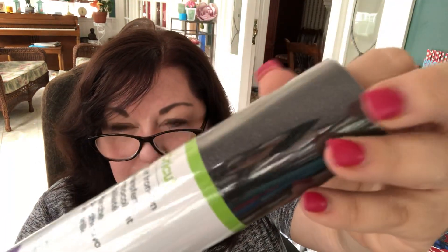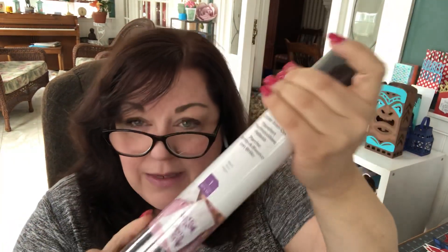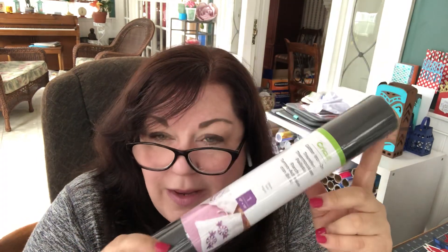The third roll of iron-on you get is black glitter, also 12 by 19. Have you tried the glitter yet? It's pretty fun and great for all kinds of projects, including shirts. Someone mentioned that you might be able to use Infusible Ink over glitter, but I haven't tried that yet — so if you have, please let me know. It's a beautiful black and I can see a number of projects I'm going to use this on. So you get those three rolls of iron-on.